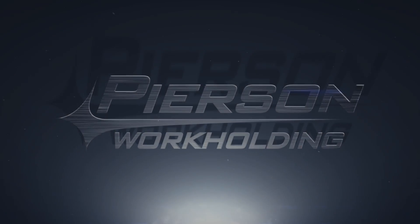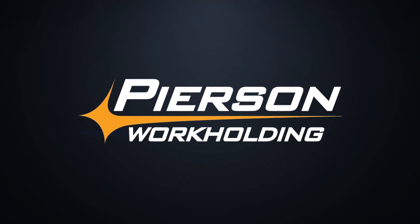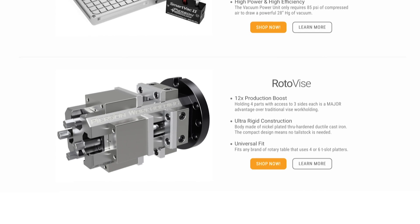In this Fixture Friday, we're talking all about origins and offsets and how to place them to minimize your setup time. We have three basic product lines: our pallet systems, our vacuum systems, and our roto vise.